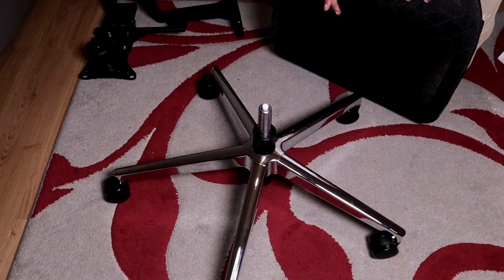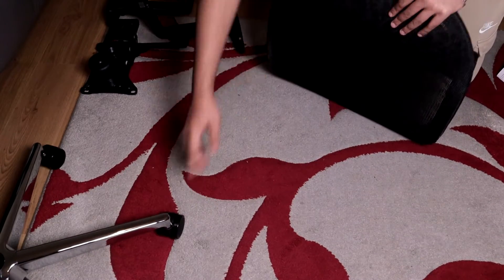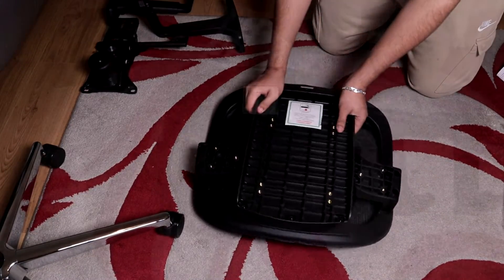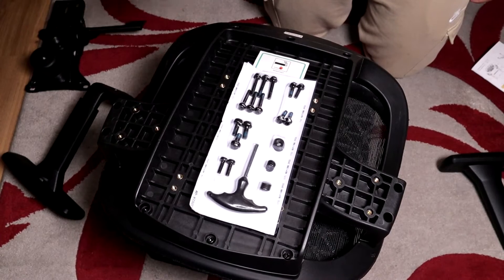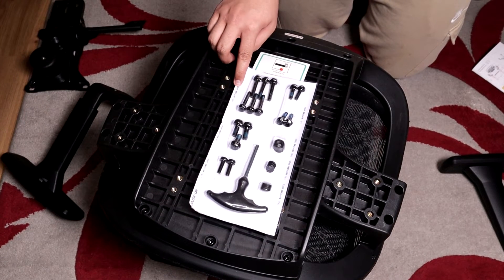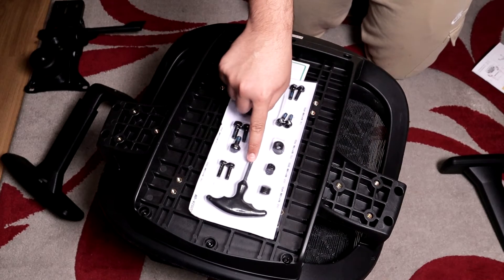Move the legs out of the way because we need to assemble the seat. We're going to assemble the arms onto the seat — the arms are marked L and R. To mount the arms onto the seat you will need the 35mm screws, the 15mm washers, and the screwdriver that's included.